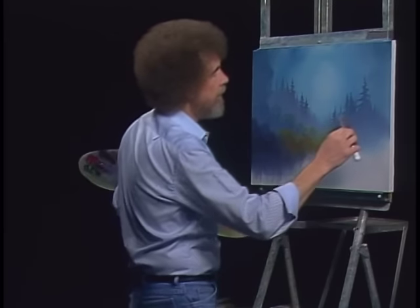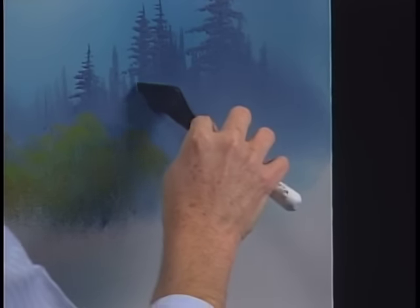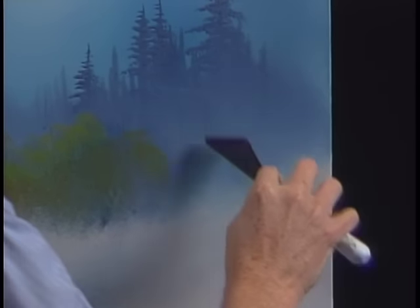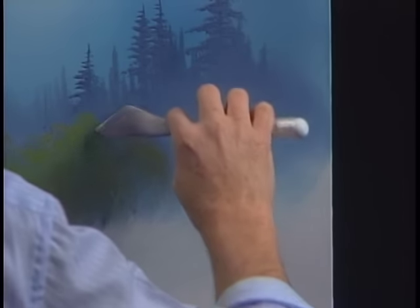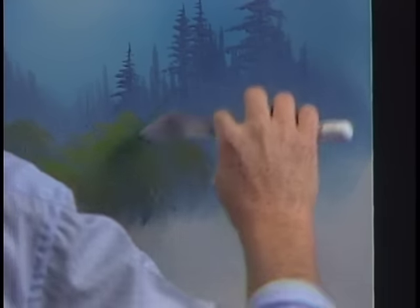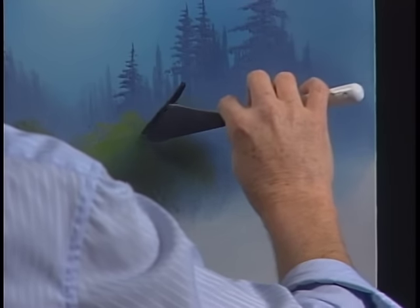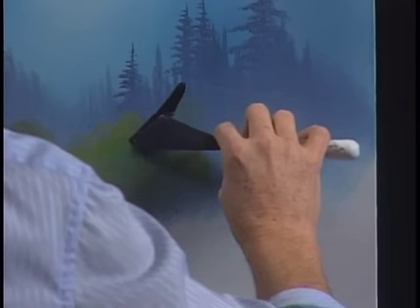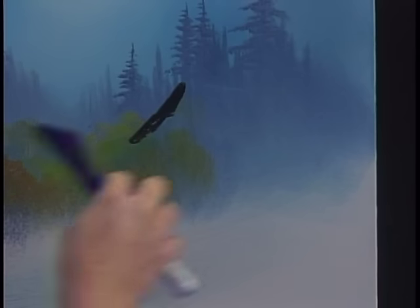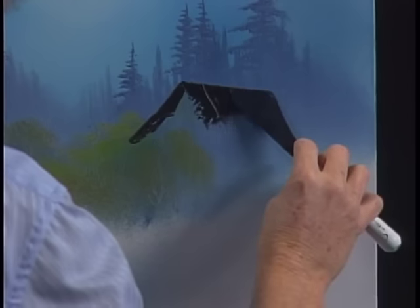Let's put a little barn in here today — or a big building. Maybe it lives right in here, so take the knife and just scrape out a basic shape. Let me grab a little Van Dyke Brown. Scraping does two things: it removes excess paint, which is most important, but it also allows you to sort of lay out your whole perspective and your whole building without really being committed.